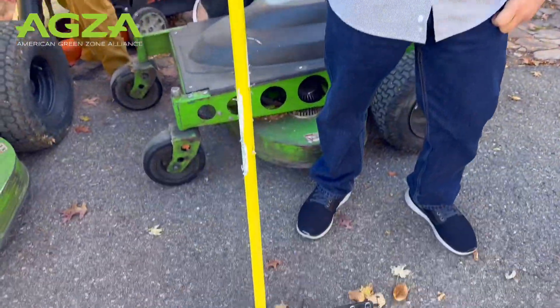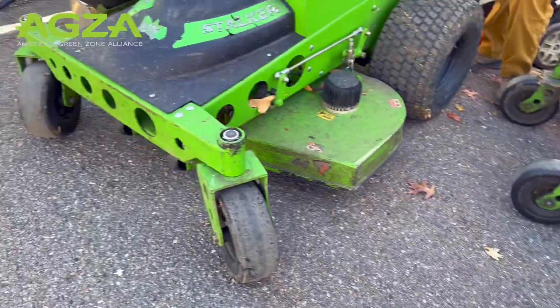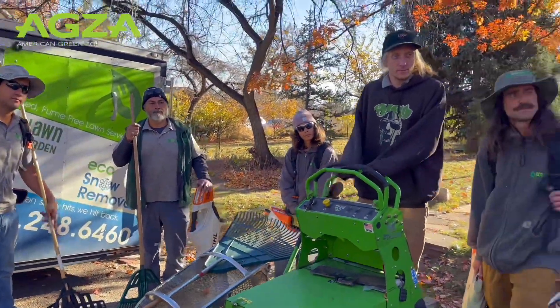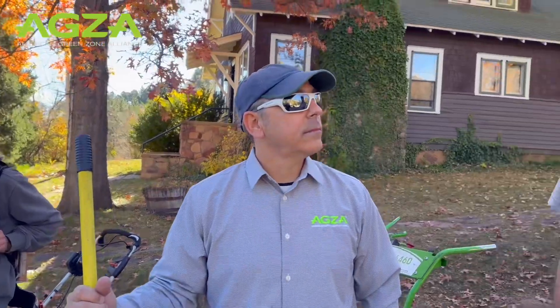Martin, can you articulate a few things that you and your crews do well? Really, we think that leaves are the best nutrients we can leave on the ground, so we mulch as much as we can versus collect. We collect what's left, and then anything in the flower beds we want to leave for the insects and all the other garden helpers — it helps them live through the winter.